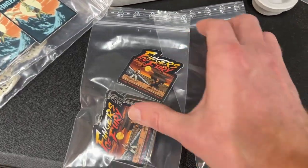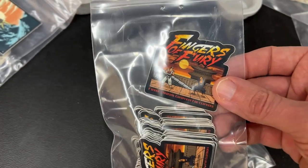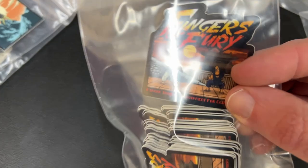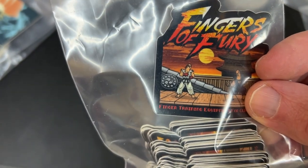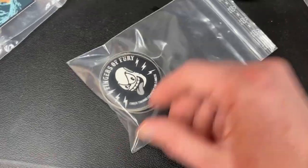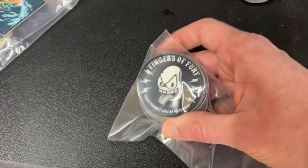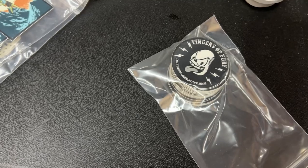Moving on, I got some more stickers in. This is my Street Fighter design — it's Ken and Akuma. It doesn't come up too well on camera, but they have fingers for heads, like everything else I've done so far. Then I've got another design that isn't taken from anything — it's just a finger-head guy, called 'Fingers of Fury.' So two new stickers for the products coming up.